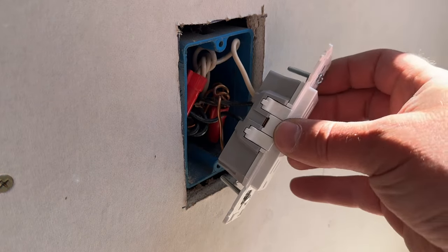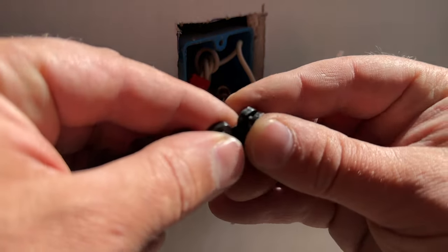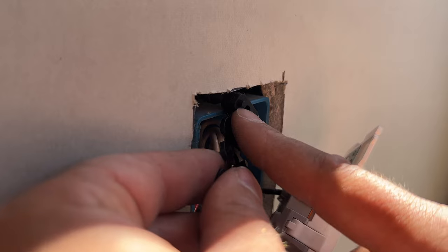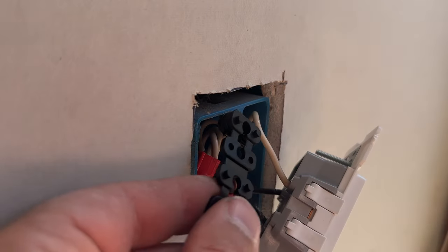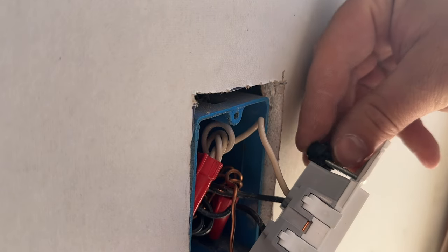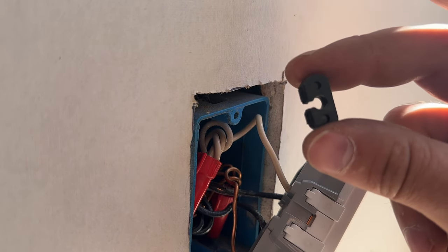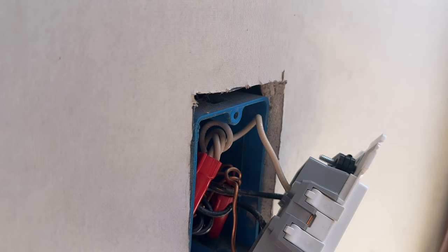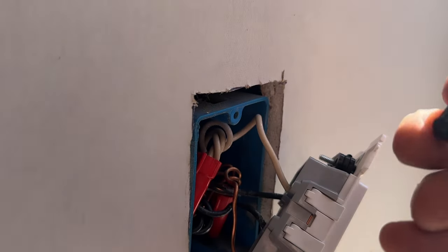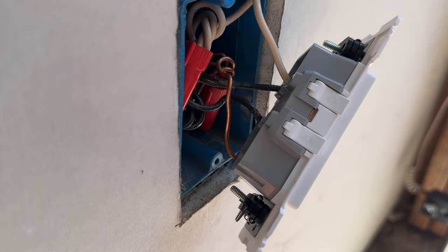Before we button this up, I wanted to show you these spacers — you can find them at Home Depot or Lowe's. They just snap together, and the whole idea is that you can space out your outlet if the box is recessed too far. Once you have enough snapped together to make everything nice and flush, you pop the excess off. They have just the right size hole to slide over the screw without falling off. We'll do the same for the bottom screw, and now we're ready to install our outlet.